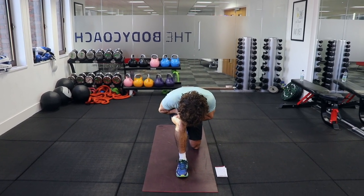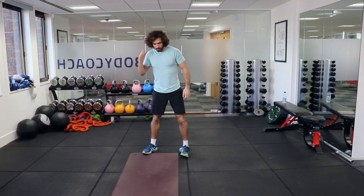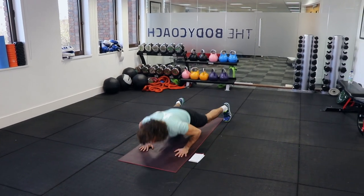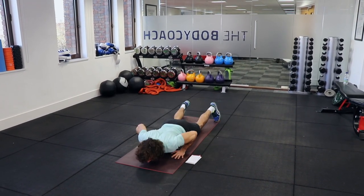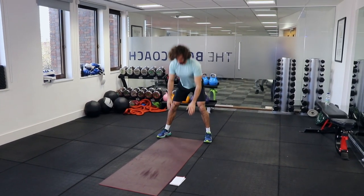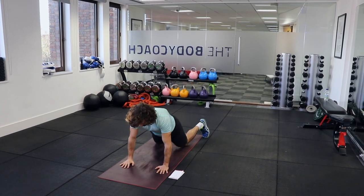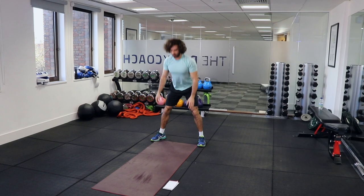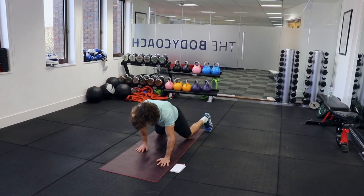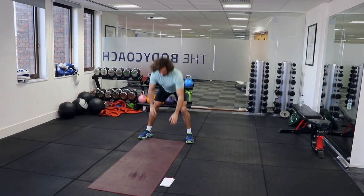Now we're going to do a walk-down climber press up — this is a little heart rate elevator. Hands on the ground, walk out, then either do a full press up or on the knees. Push up and walk back. This will get your chest and triceps ready for those press ups, mountain climbers, and burpees, and reduce any injuries through your chest.